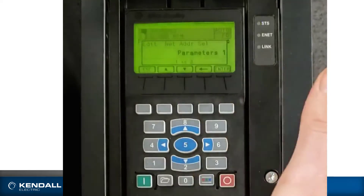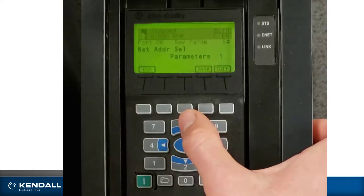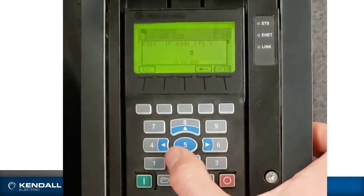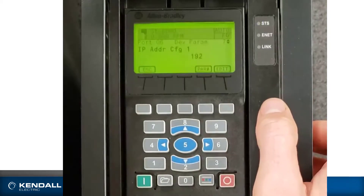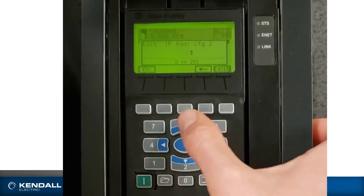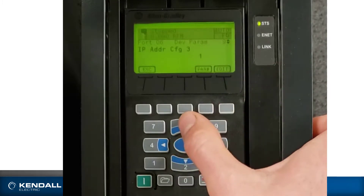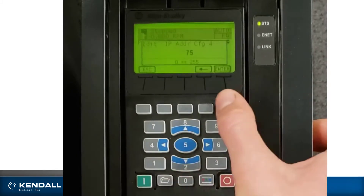I'll scroll down using the soft key to parameters and hit enter. Now I will scroll up to parameter number 7 for the first octet of my IP address. I will edit this to say 192, scroll up to the next one, edit 168, enter, edit 1, enter, edit 75, enter.